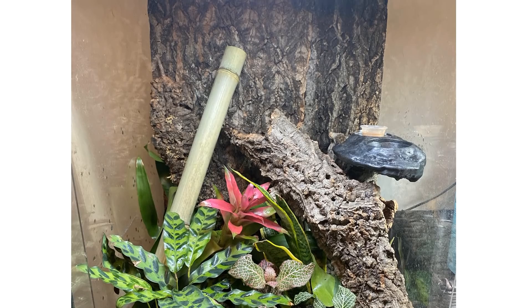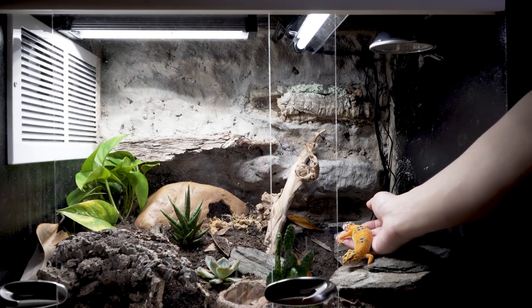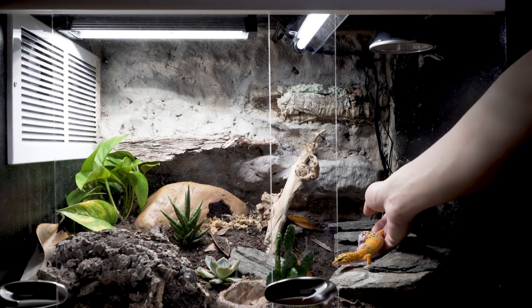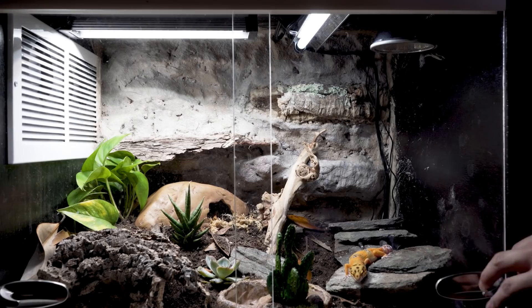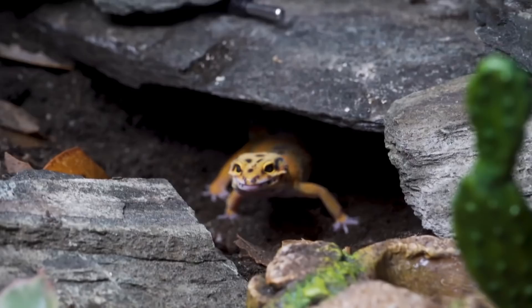We also have a setup from another patron, Tristan. He actually filmed a video of his gecko Nessa going into her new tank. He's got a deep heat projector, a shade dweller, and a jungle dawn LED bar. He made his own background and has two succulents and a pothos in the tank — it looks brilliant. It's so cool to see all the different variations that people go for with leopard gecko bioactive tanks. I think you've done a great job, and Nessa's colours are amazing.